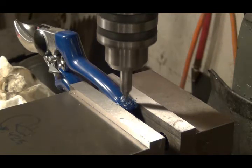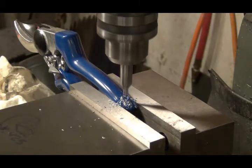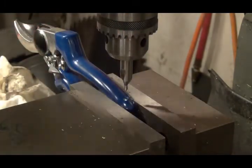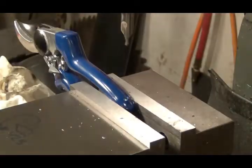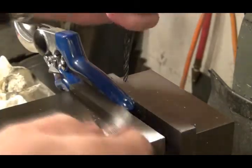Looks like I'm cutting steel. Okay, good enough. Now I think I can put my drill bit in. Got a good flat start there.